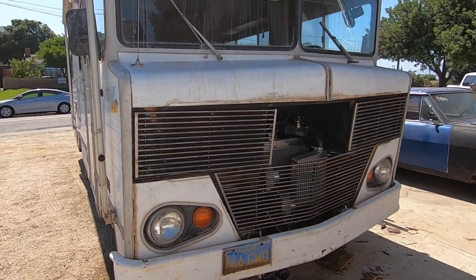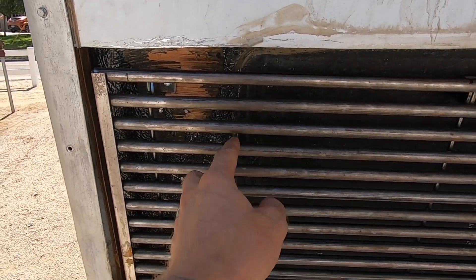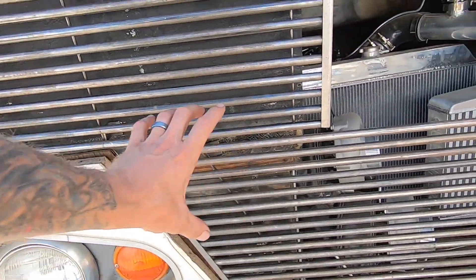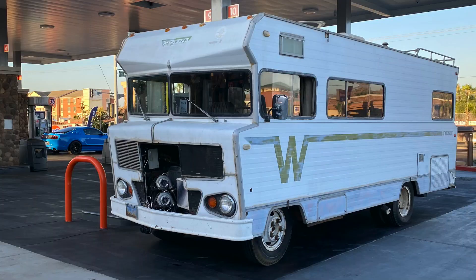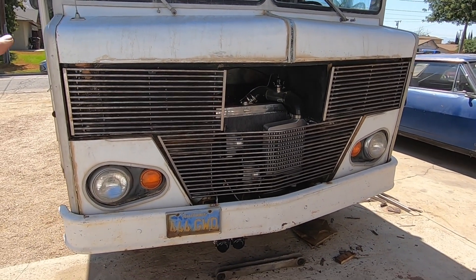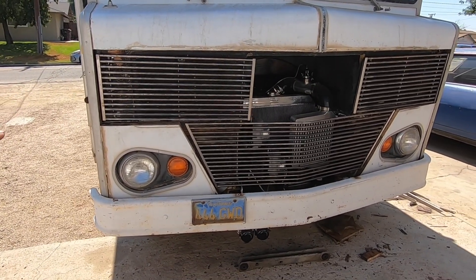In behind here this used to be white, it used to come down, and then this had a radius piece with a panel in the center — maybe I can post a picture of the old style grill. What I'm really trying to go for is just a big rig style, all grill, no paint scenario.